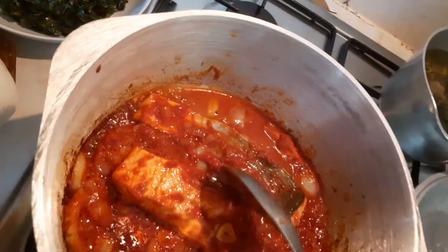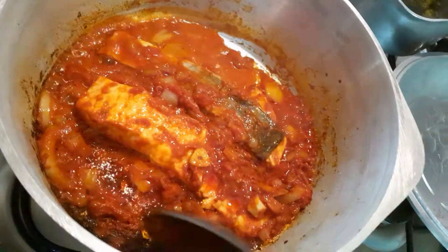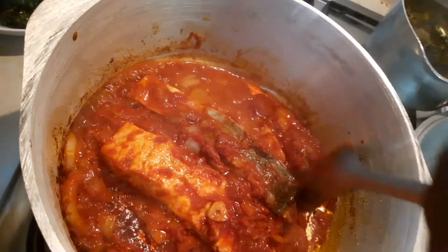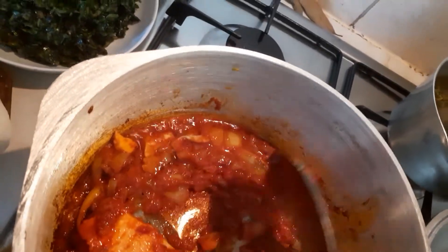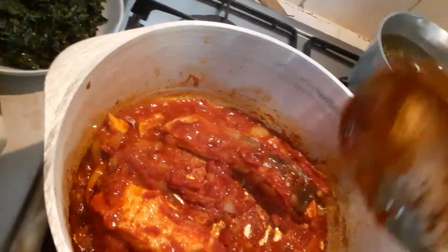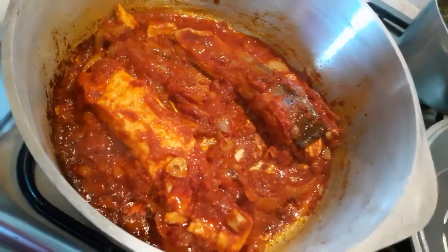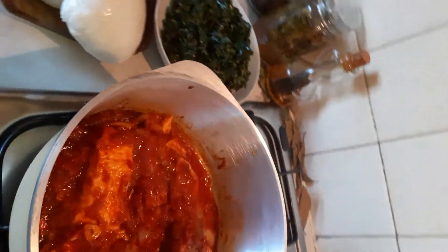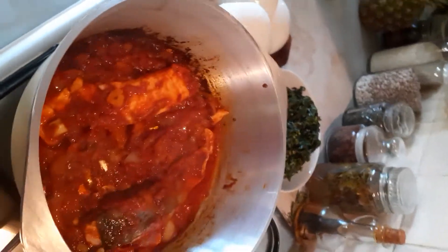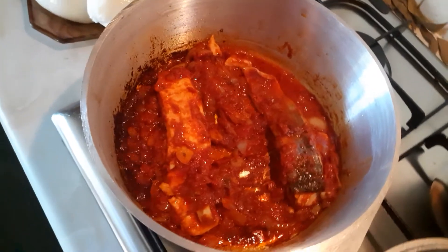It's already cooked now — I don't want it to overcook. Look at it! Thank you guys, keep subscribing, keep safe, take care, and bye!